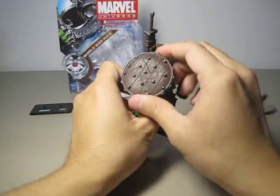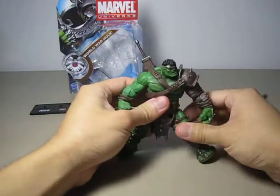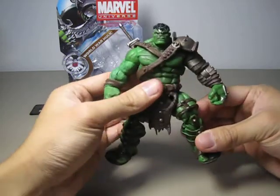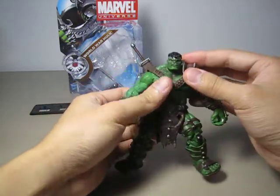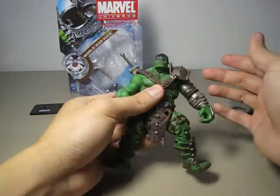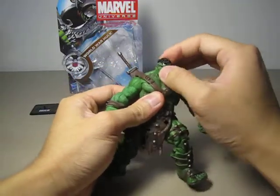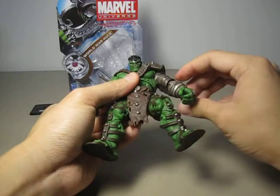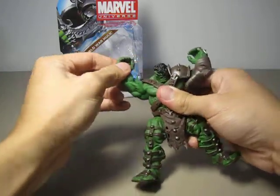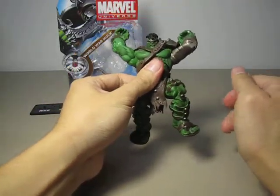I especially love the head sculpt on this guy. Not a lot of figures have facial expression on them, but this one does. The articulation on the head is very nice — he can move side to side and all the way down. Maybe in case you want to pose him jumping down from the sky, about to do a ground slam — he can do that. Very nice.